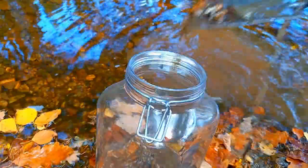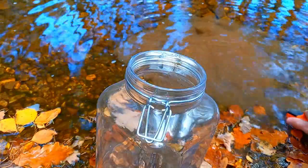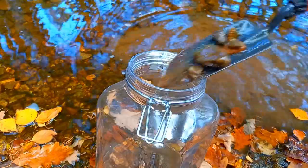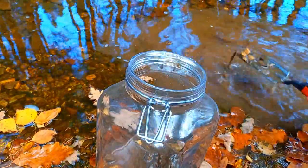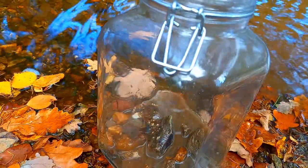This is also where most of the animals you will get in the jar live, so I made sure I got enough. You can't really see if you have animals yet — just scoop some substrate and hope for the best.